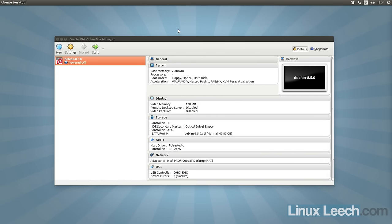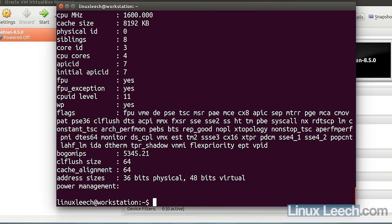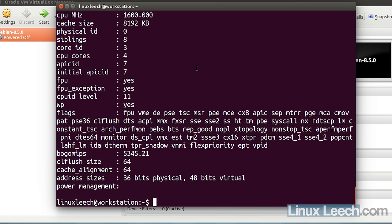I'm going to start by opening up a terminal and checking the CPU on this machine. I'll type in 'cat /proc/cpuinfo' and you can see we get a whole load of info. This is an Intel i7 CPU, and when it comes to virtualization, what we're interested in is the VMX CPU flag for Intel chips.